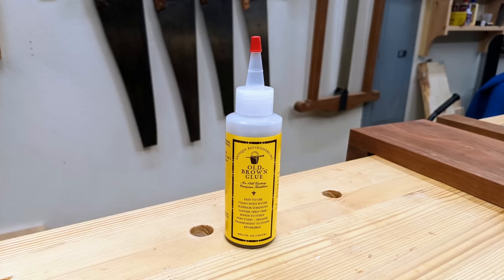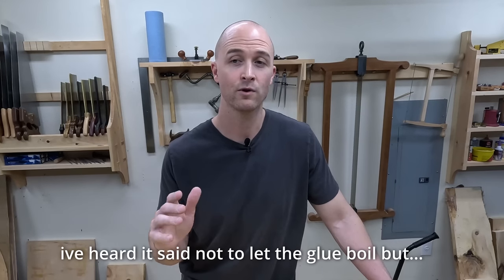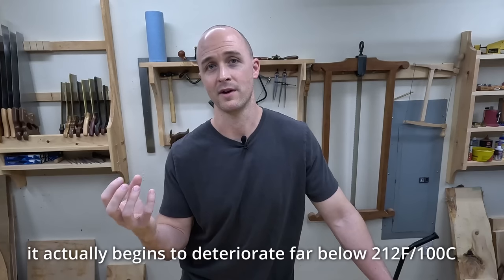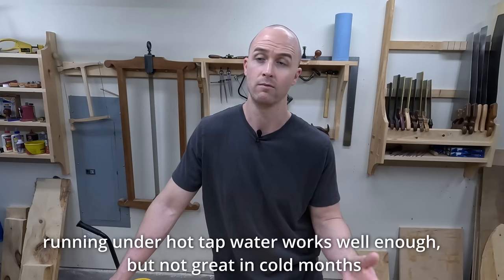If making your own glue isn't for you, I'd recommend trying the liquid hide glue from Old Brown Glue — it's the best commercially available one I've tried. For heating, you just need to warm it up to about 150–160 degrees. You wouldn't want to go any hotter than that — a baby bottle warmer works fine. Any hotter than 160, as any good Texan would know, the collagen starts breaking down, just like with barbecue brisket and pork butts. Same thing with hide glue — overheat it and it loses its effectiveness. Even very hot tap water around 120 degrees can liquefy it.